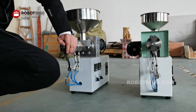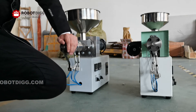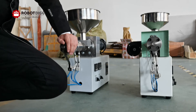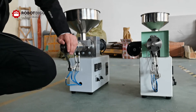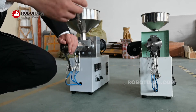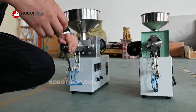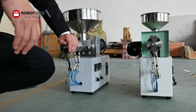You can also find twin screw SJ25 and SJ20 extruders, but the SJ25 is the one we recommend for the pelletizing or granulating line, or for the 3D printing filament line.